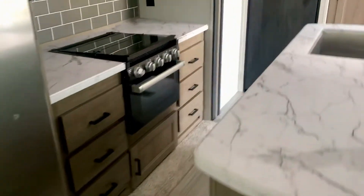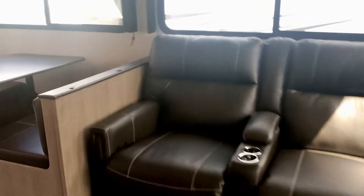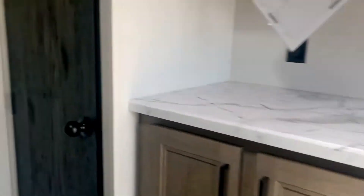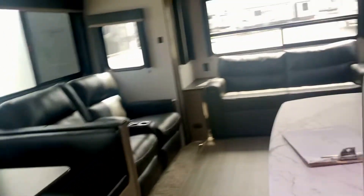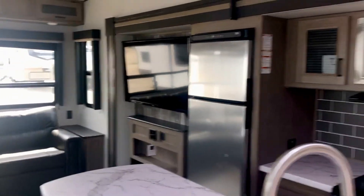The nice thing about camping in your own RV is you can just bring the groceries right from your kitchen. If you eat oatmeal every morning, you have oatmeal in the campground — put blueberries, I like blueberries, walnuts, cinnamon. Sometimes I'll put a little honey in there if I'm feeling like I want to get away with something, but usually just walnuts, blueberries, and cinnamon. Cinnamon is supposed to be good for you, oatmeal is good for you.